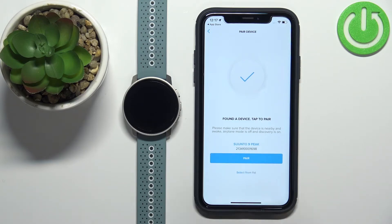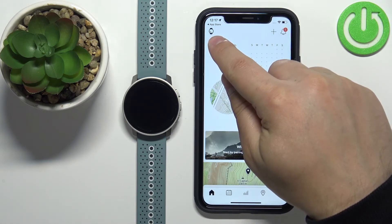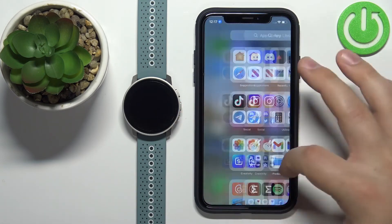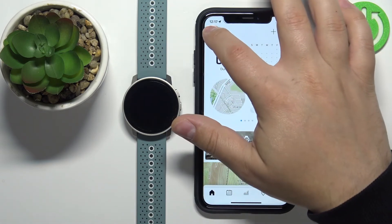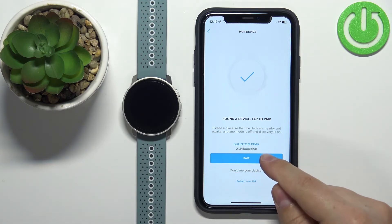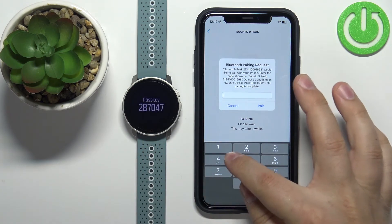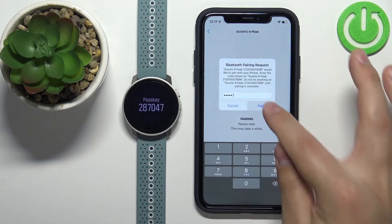It found our device. If it doesn't look for devices automatically, you can tap on the watch icon to open the pairing window and it should start looking for the device. Once it finds the device, tap on the pair button, then enter the key shown on the watch and tap on pair.